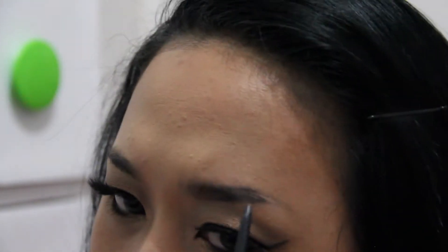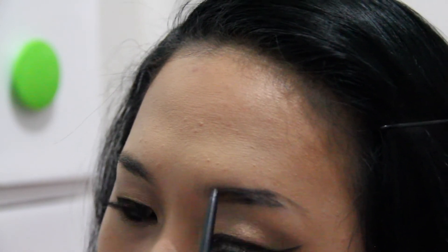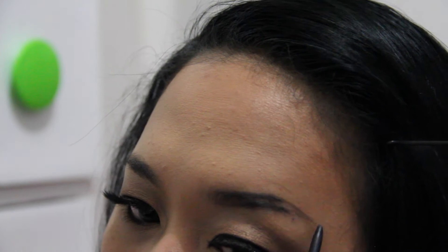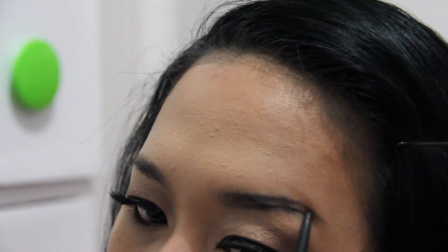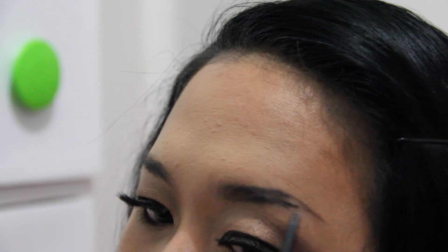Arching your brow is important, but if you love straight brows that look like a box, then that's your choice. For me, the key is to create the right arch so it doesn't make your eyes look sleepy. In my case, I have slanted eyes.